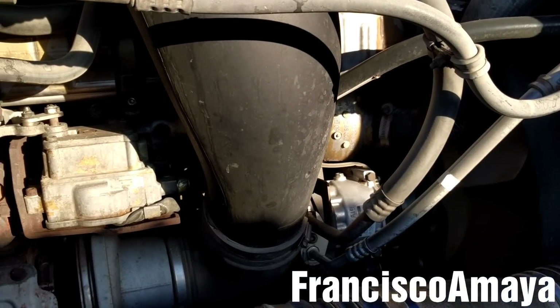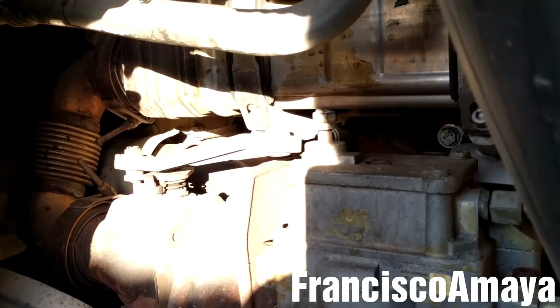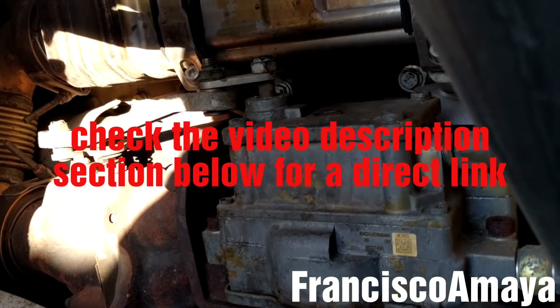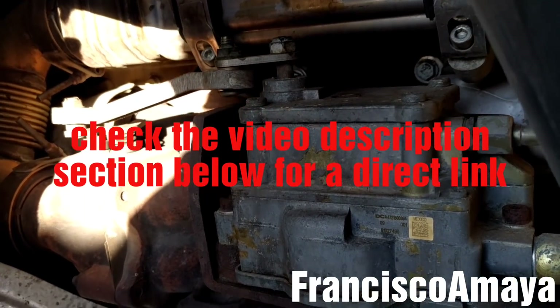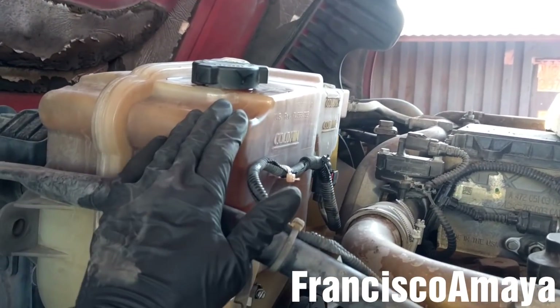Hello everybody, today I'm going to be replacing the EGR actuator. If you want to know the reason why I'm going to replace the EGR actuator, you can check my video in the description below. The first step is to drain the coolant.